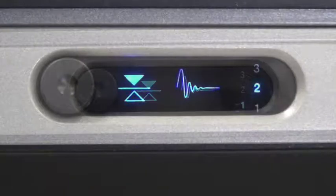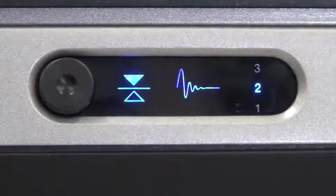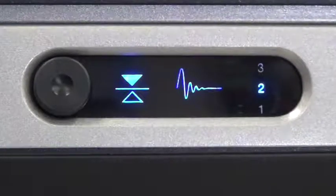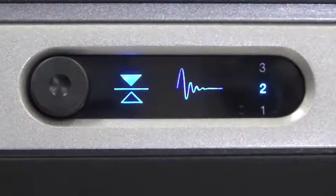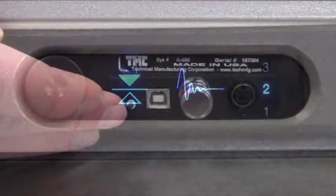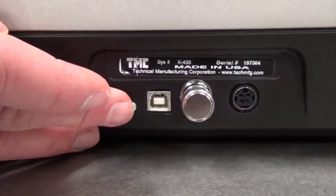The K400 will select one of three active gain settings which is most appropriate for the environment. The system is ready for use when both indicators and a gain-match setting are solid. This feature is also user-selectable.